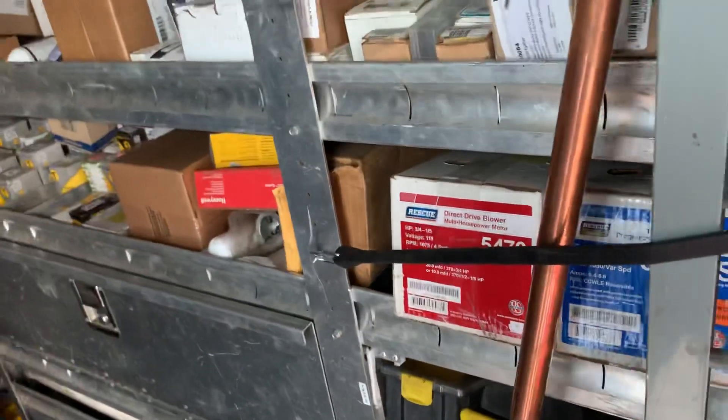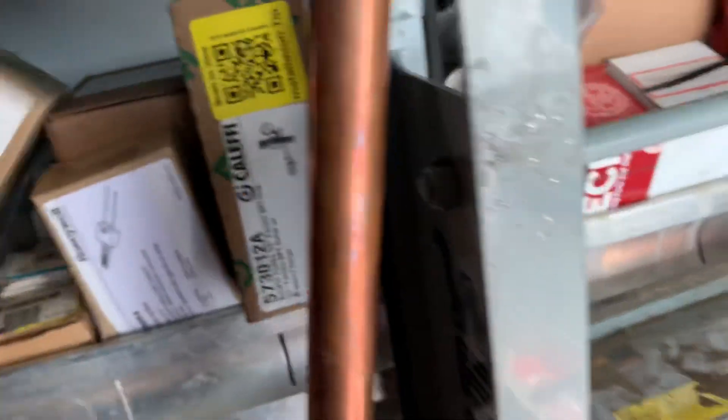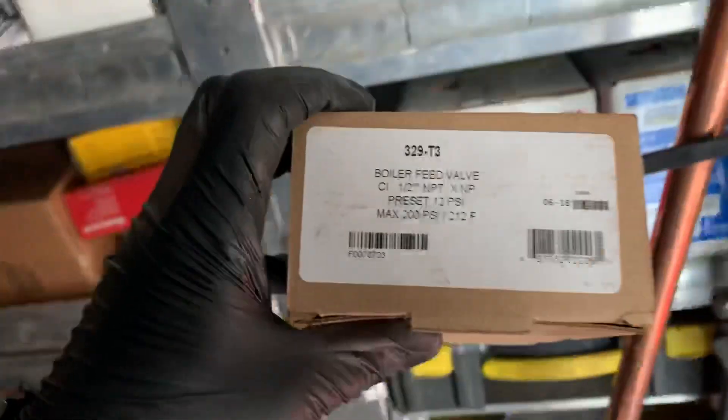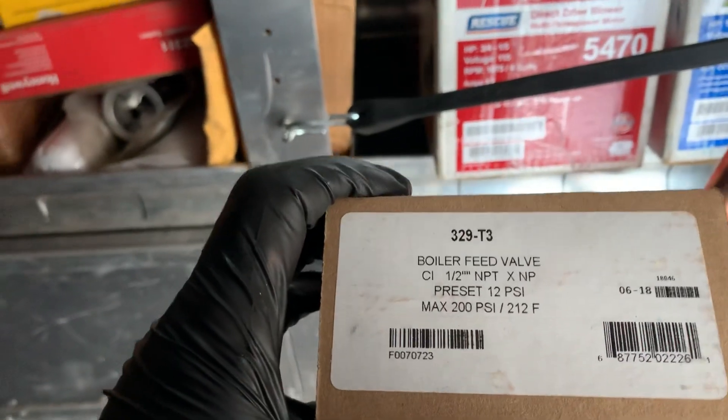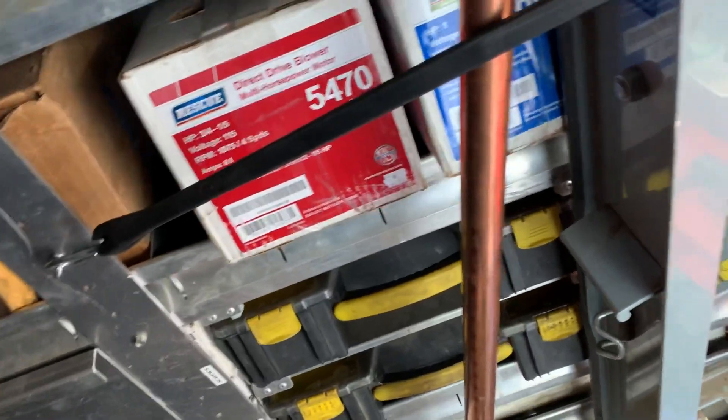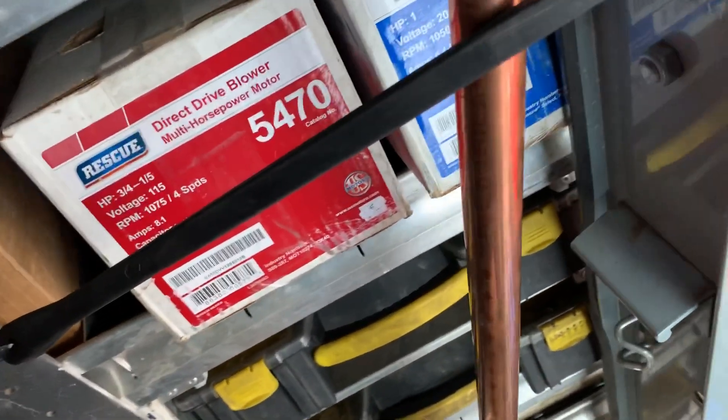Hey, what's going on everyone, it's Mike from The Pipe Doctor. I just want to do a quick little video on boiler pressure reducing valves and why we discontinued using the Tayco half-inch boiler feed valve, the model 329T3, which is a cast-iron body boiler pressure reducing valve for low pressure systems.